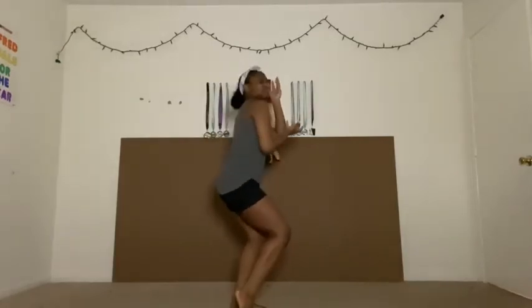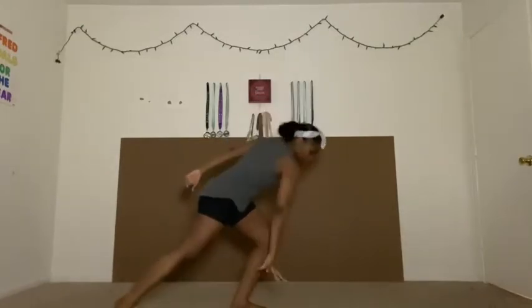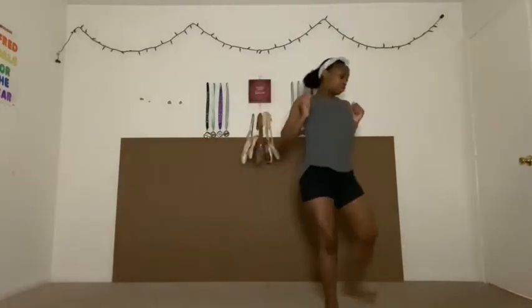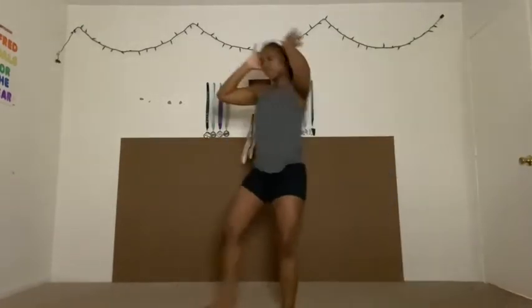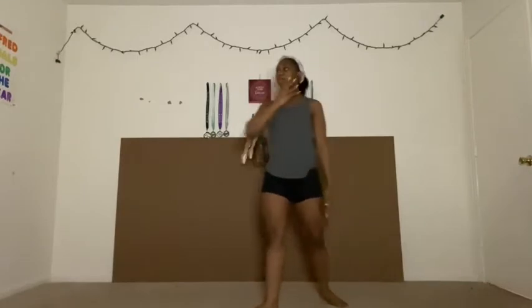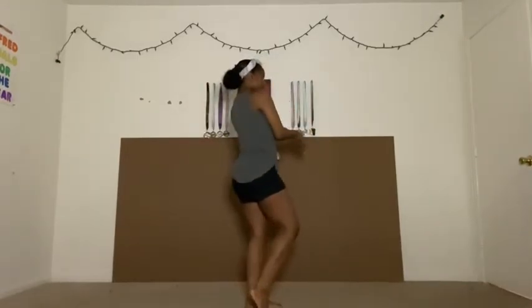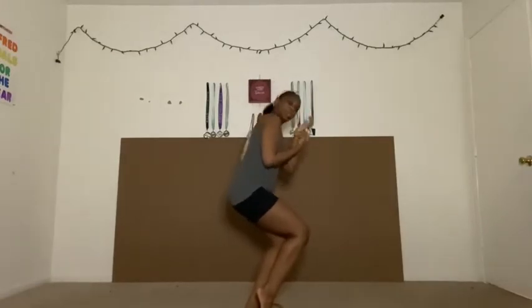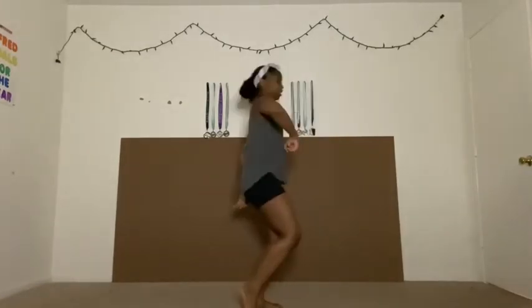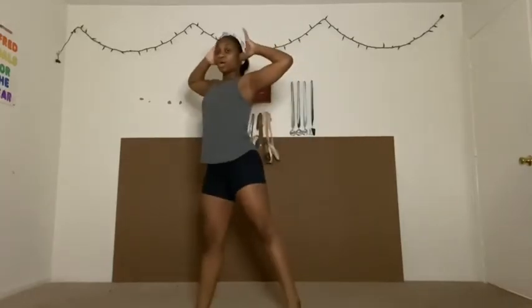Once you ca-cah, bring it around and look. Then you're going to drop and then pull up. Step, groove, and then pose. So let's try it from the top: head, step, leg, ca-cah, around and hit. Melt it and pull it and groove and pose.